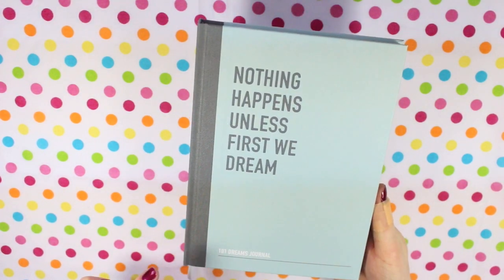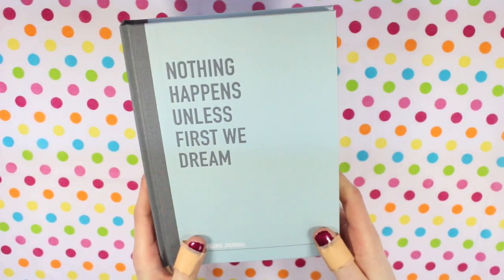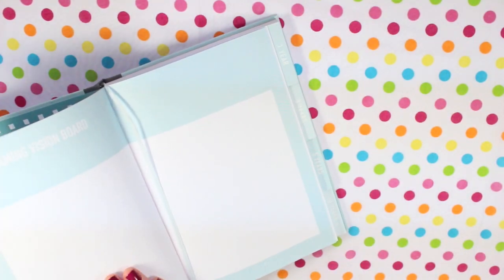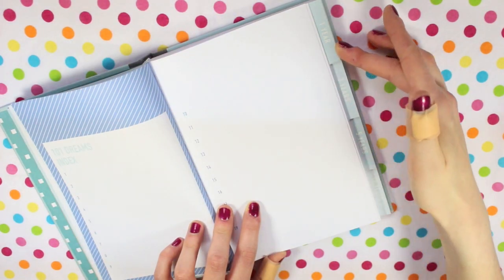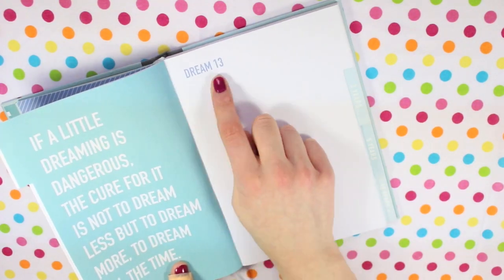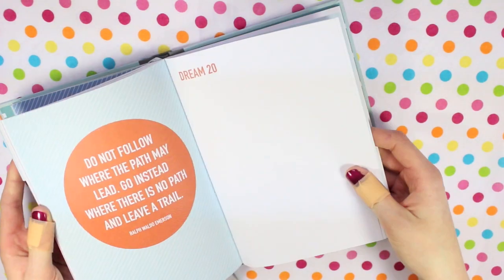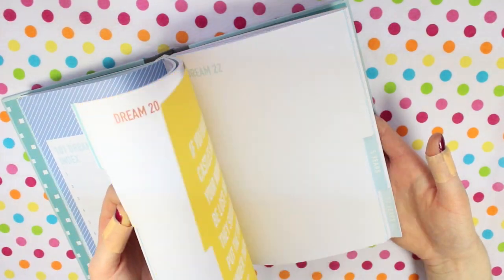I then have another Kiki K journal — the 101 Dreams journal. I really like this journal; I need to properly sit down and start filling it in more regularly. It has four sections and an intro and planning section, including a dreaming vision board as a brainstorming page. There are tabs for one year dreams, three years, five years, and ten years. Each dream has a larger space to plan and write more about it. It has little quotes and motivational things throughout, which I think is a really lovely idea.